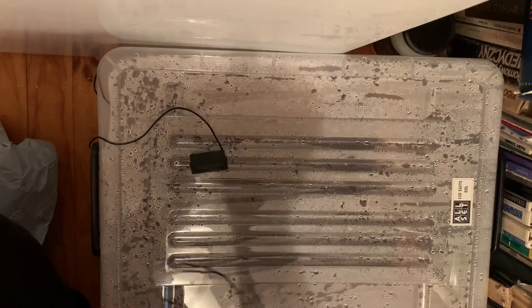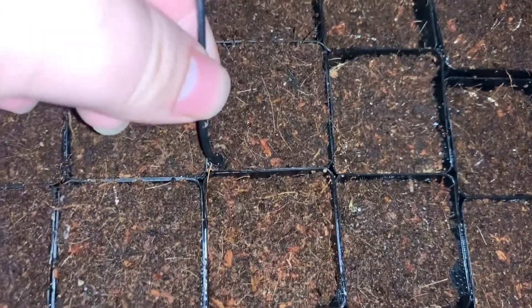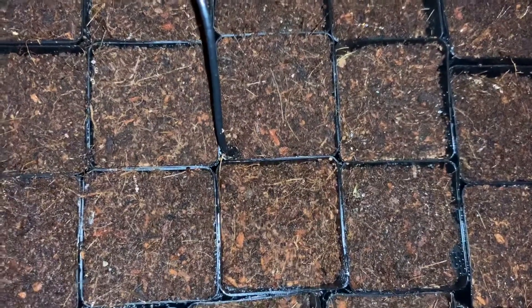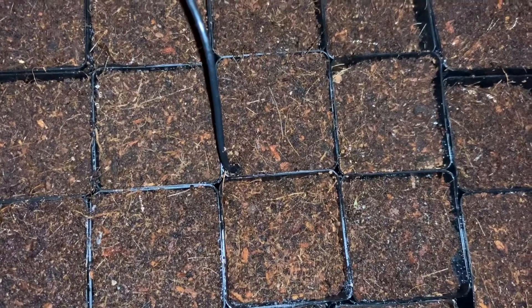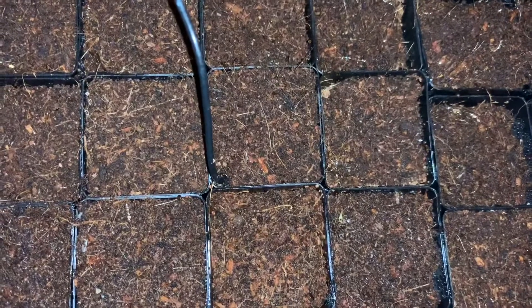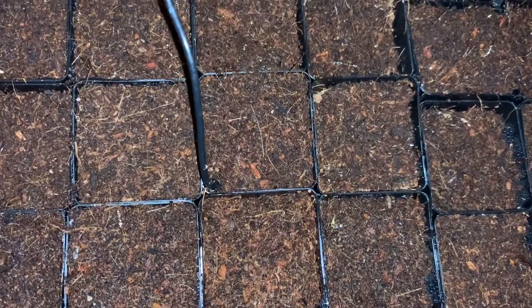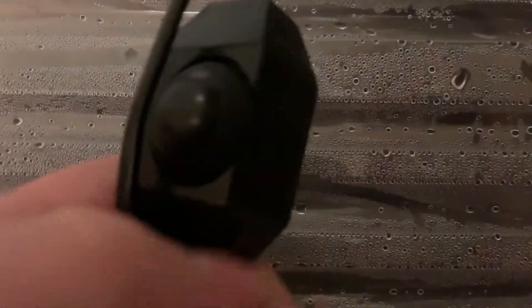You just stick the probe into the soil at the same depth that the seeds will be. Because what we really care about is the temperature the seeds experience, not the temperature of the bottom of the soil, the top of the soil, or the mat itself. So external temperature measurement is actually much better than a heat mat with a regulator on it.